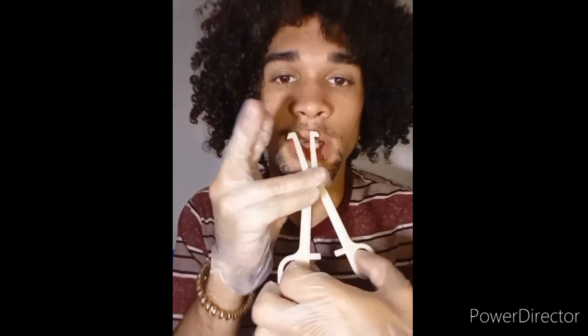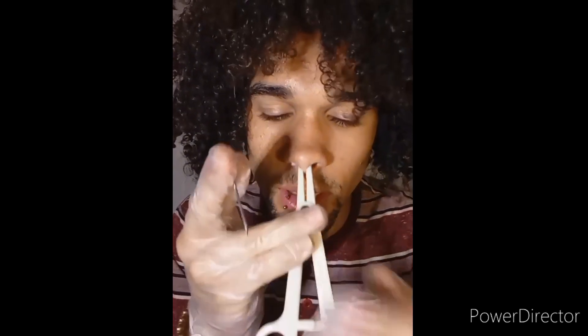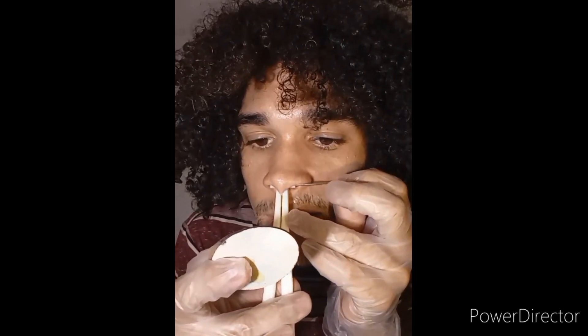We're gonna start off the septum with a 14 gauge needle. I remember when I first had my septum, this is what my piercer was using. We're just gonna clamp that down and then slide it to the front — that's what he did — all the way to the front. Now that we got the clamp in our nose and the needle ready, I'm just gonna slide that in.